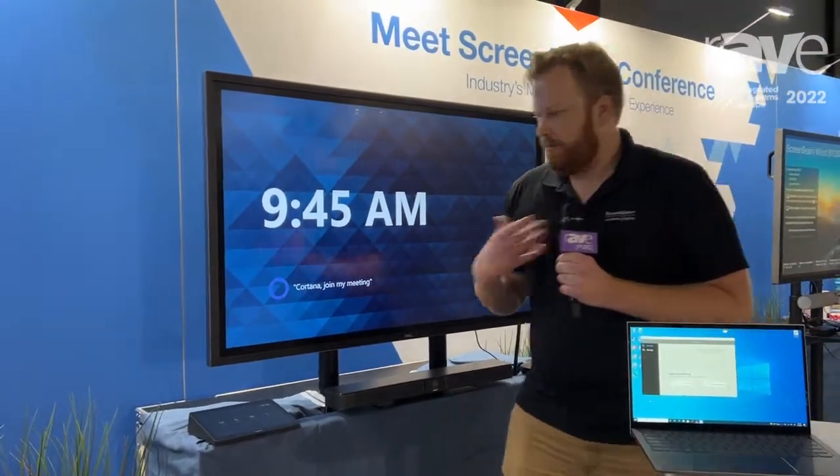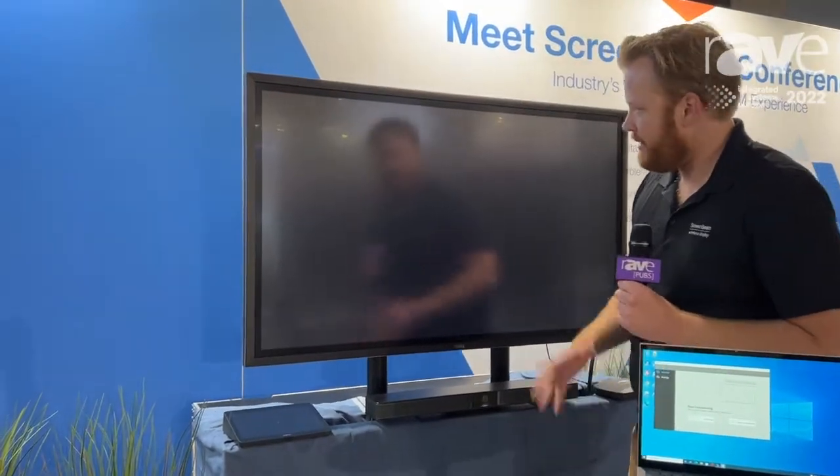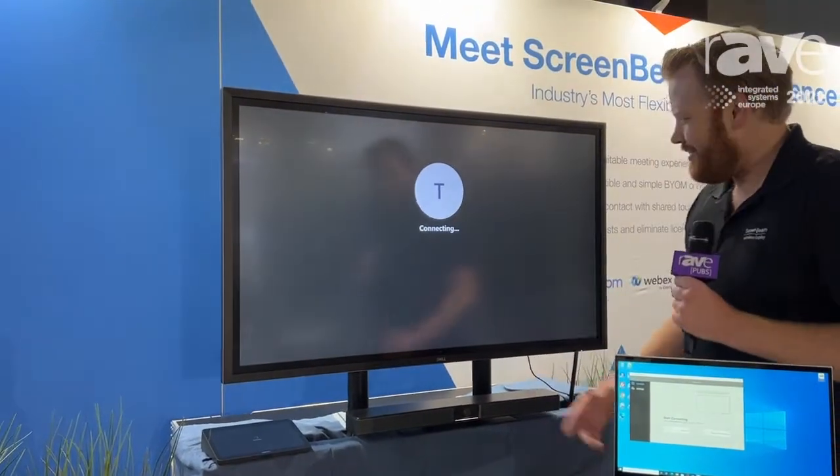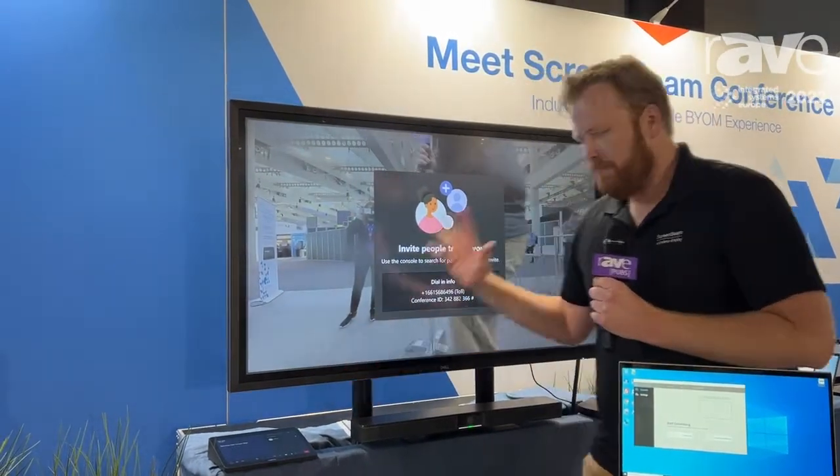So if I'm familiar with Teams room, I know I just walk up to my controller panel, I tap meet to get started, we're going to get a meeting started here and this camera gets shifted over to the Teams room. Great, that's the same experience we've already been having in Teams room.